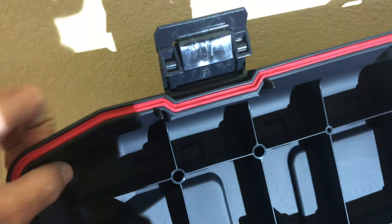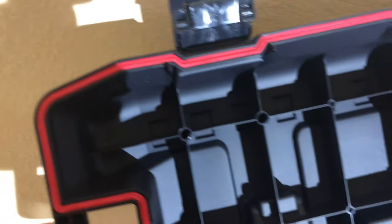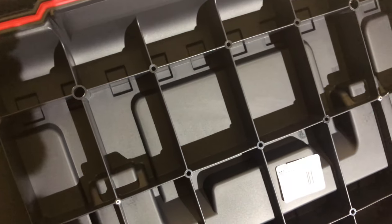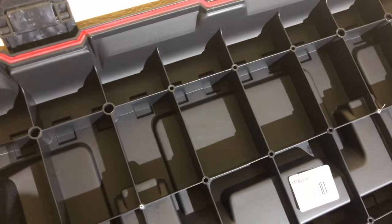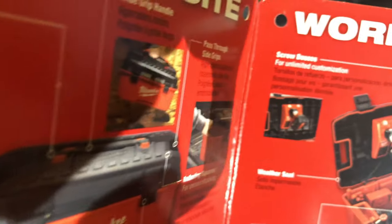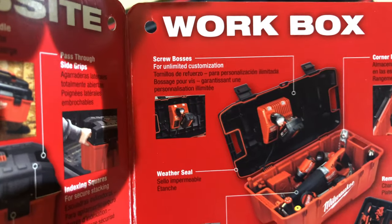It is sealed with rubber because it's splash and dust proof. If you look at the cover, there are these different holes — Milwaukee markets them as an option to basically screw in attachments.